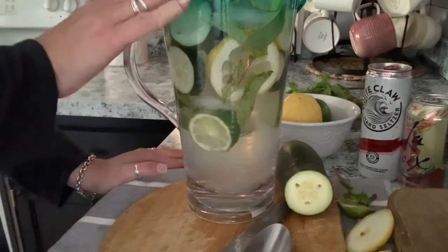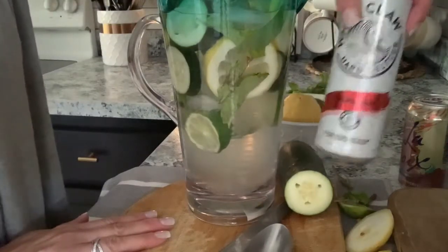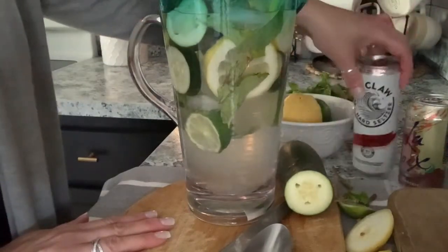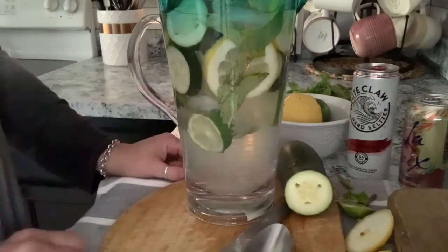So you guys have a great day, enjoy your drink! If you choose to do the White Claw version or something like that, I'd love to know what recipe you tried and if it worked out for you. Please remember to be kind to one another and I'll see you soon.